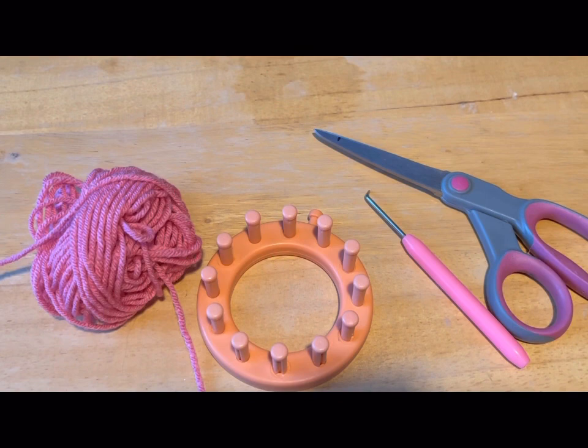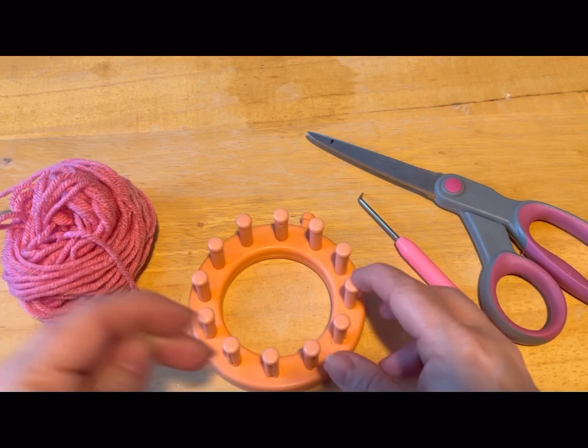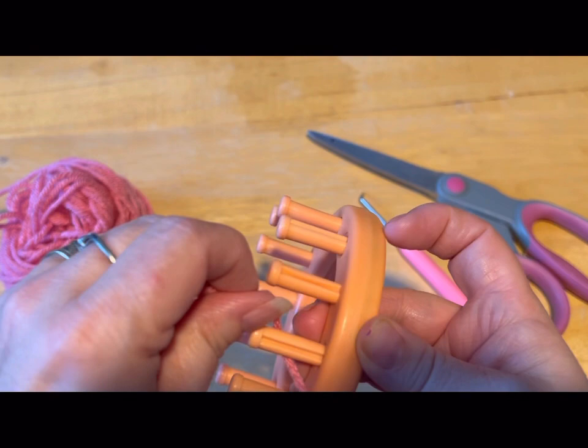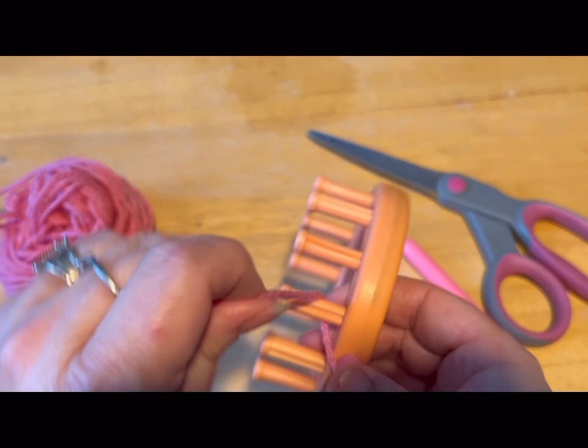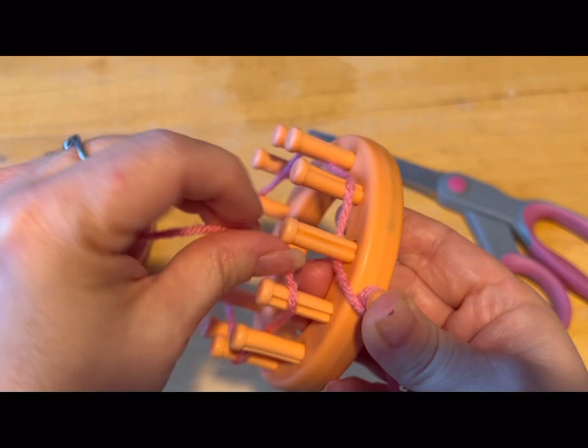We are going to start by taking our yarn. This is 4-ply worsted weight, so a medium weight yarn. You could even go a bulky yarn — it's just whatever you prefer. We're going to attach that to our starting peg. If you don't have a starting peg, you can start with a slipknot. And what we're going to do is we're going to do our gather cast on. So we're going to go behind this peg, in front of that one — behind, in front — all the way around, like a zigzag, until you get back to that starting peg.